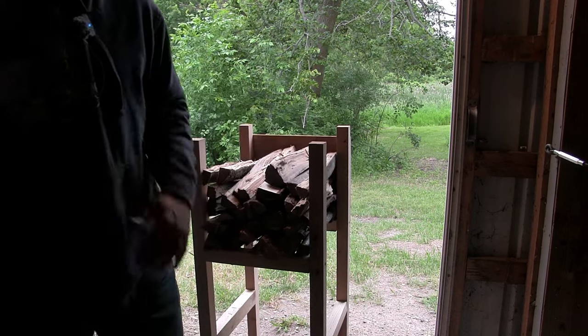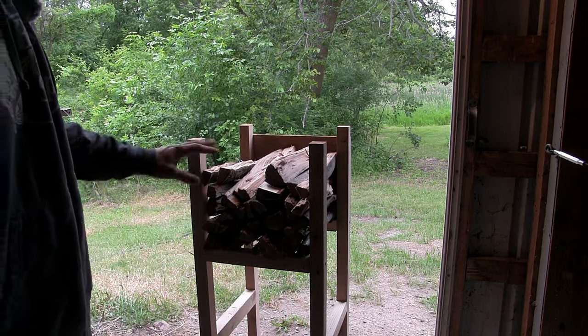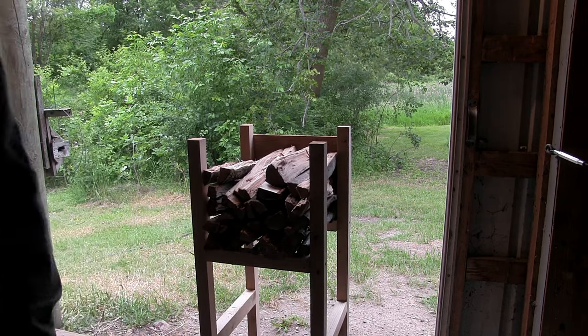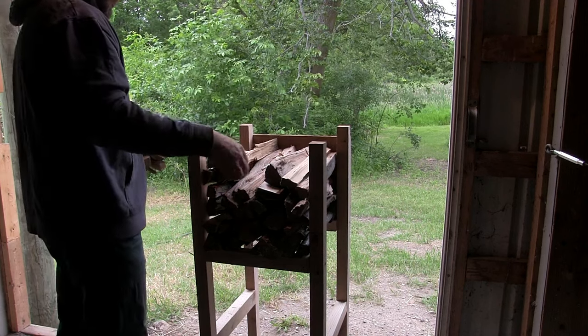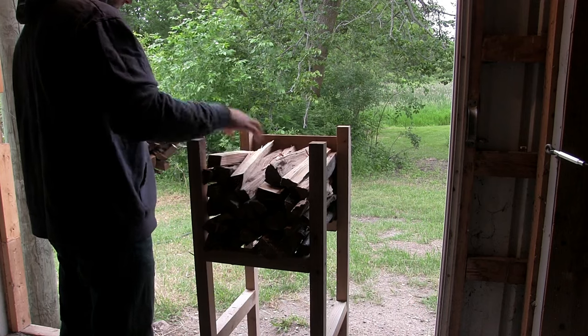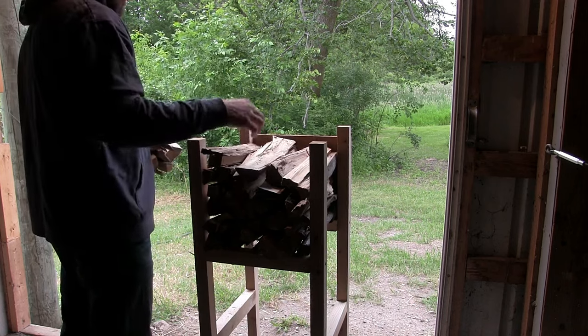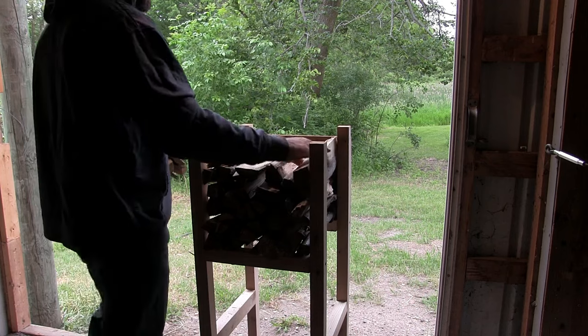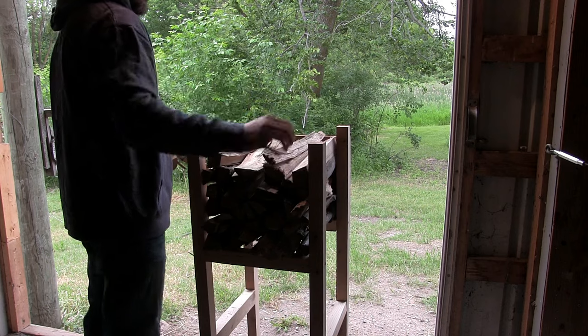I'm going to go grab a couple more pieces — I thought that was going to be enough, but I could actually use probably another two or three sticks. There we go. Grabbed a couple more, split them down a little bit, and fill up our 12 by 12.